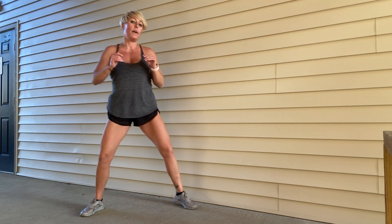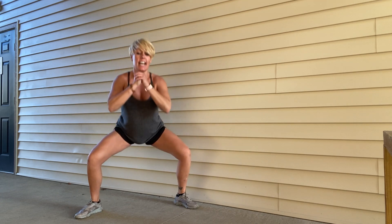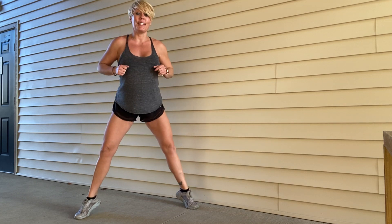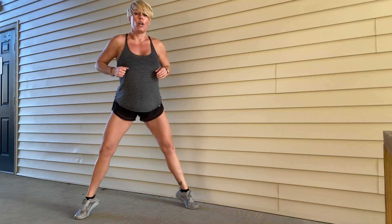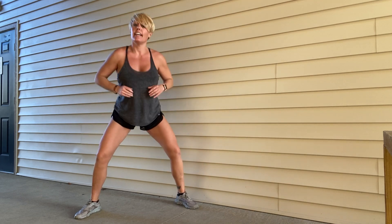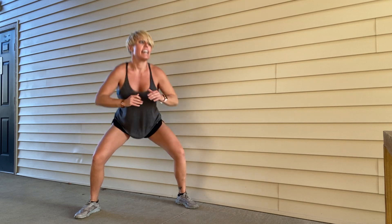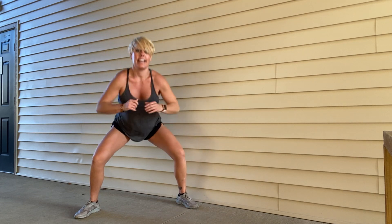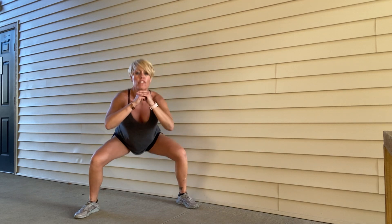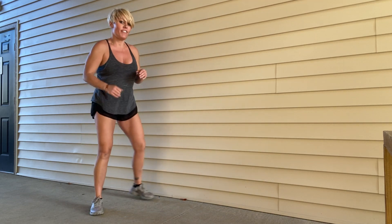Big squat — toes out, drop it low, come up nice and high. Halfway at ten, nine, eight, seven, six, five, four, three, two, one. And then let's finish off with those kick outs, and then you guys can grab a quick sip of water.